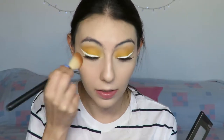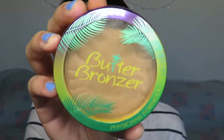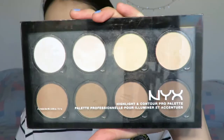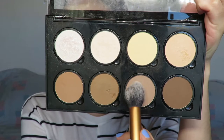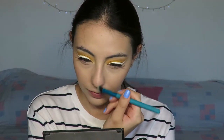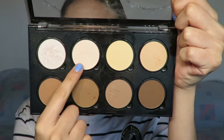To set my under eyes and my whole face, I'm using the same Maybelline Fit Me powder I used on my eyelids. I set my under eyes with a smaller brush and then use a bigger fluffy brush over the rest of my face very lightly — I didn't want too much powder, just enough to look glowing. For bronzing I'm using the Physicians Formula Butter Bronzer as per usual. For contouring I'm using the NYX Highlight and Contour Palette in the shade Sculpt, just to lightly contour my cheekbones and my nose.